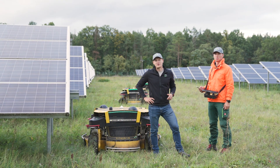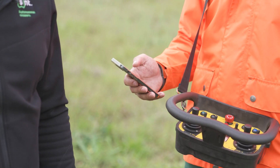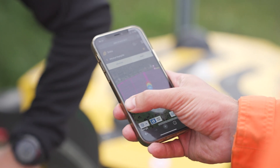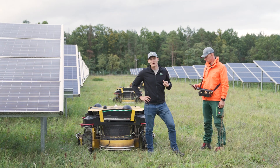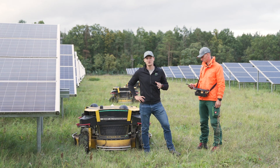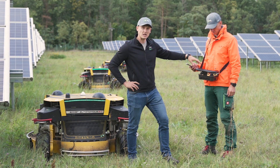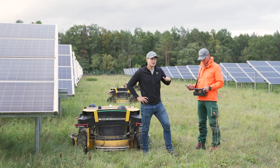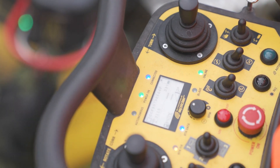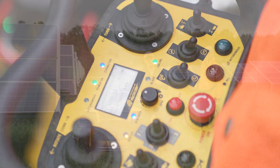The operator uploads the predefined mowing map into the mower through the MySpider online portal using a cell phone. All maps are stored in the online portal, so the operator only has to choose the correct map for the particular location. Once the map is uploaded, the machine gives an audible signal to the operator that everything is ready to go. The operator can easily check on the display of the remote controller which map has been uploaded. After that, the only thing the operator needs to do is press the autonomous button on the remote controller and the machine starts to mow in autonomous mode following the predefined route.